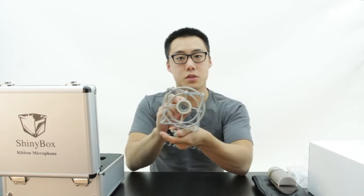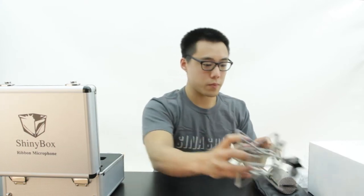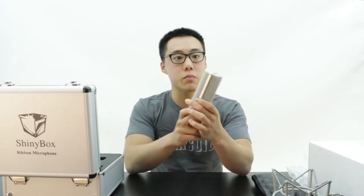It looks like the mic just screws on right here — has a little screwing mechanism. Onto the mic itself, it is very simple.